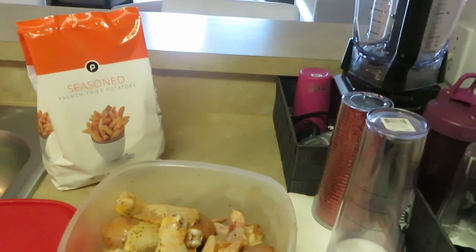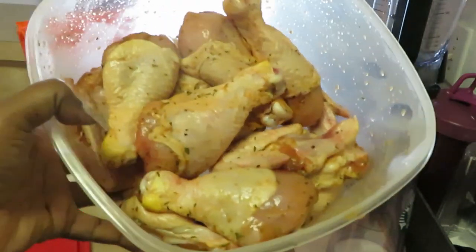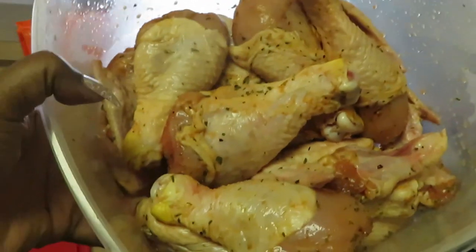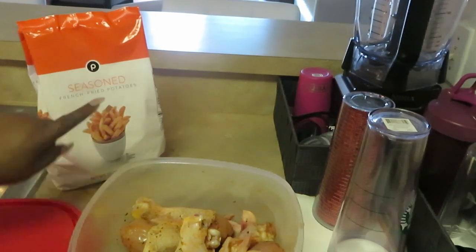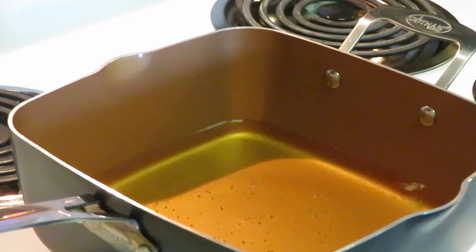I've got some drumsticks and chicken wings in here, and y'all know it's been marinating all night. It smells delicious with all that seasoning. I've got my old faithful Publix seasoned french fries back there too. So that's it — fried chicken and fries. The kids love this and I love it too. Let's go!